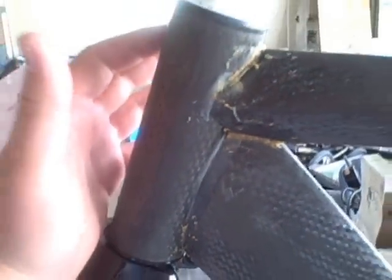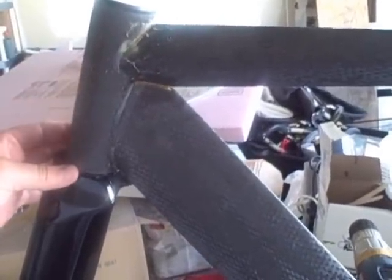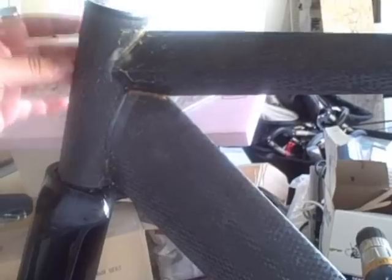You'll notice my fork sticks out a little bit here. Once I've overlaid carbon over everything and have it structurally sound, I'll put another piece of foam right here on the front, shape it, and then wrap it with one or two plies of carbon just to get a nice profile.